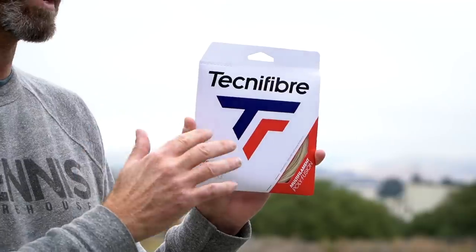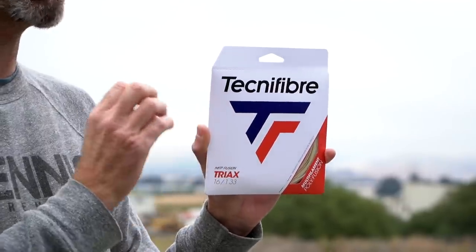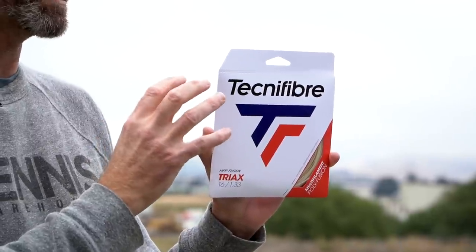A lot of players love that copoly response because they can take big cuts of the ball and get it dipping inside the court with lots of control and spin, and Triax definitely does that. It has poly blended in with the traditional multi-filament construction, giving you a really nice blend of playability.